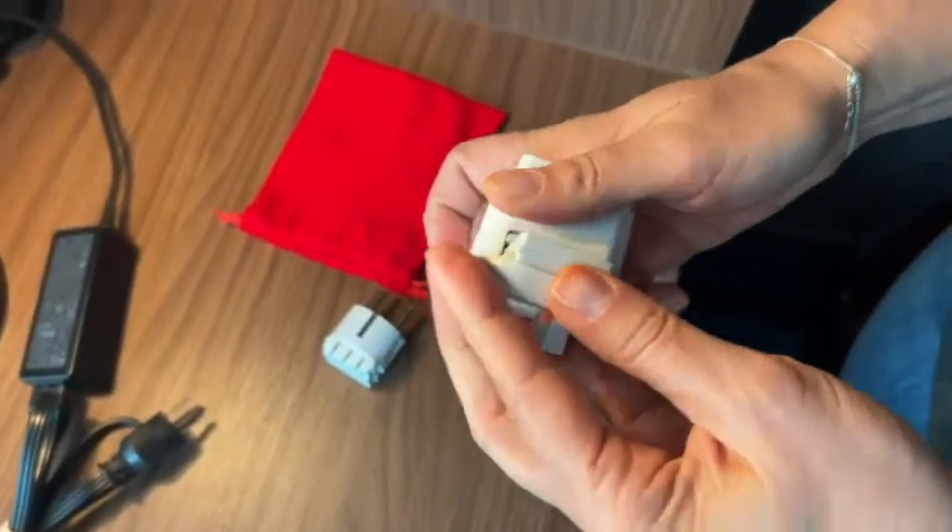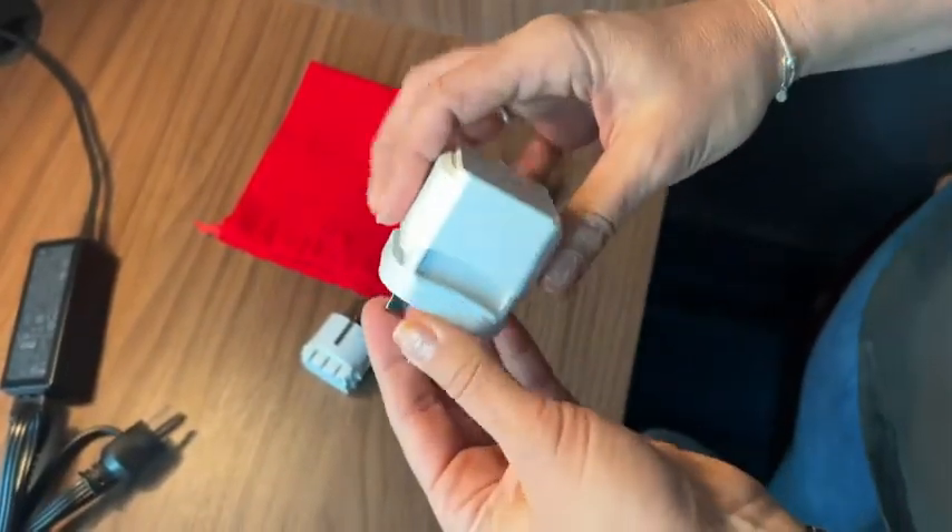Hey there, I'm Sarah with WTI. I often travel to different parts of Europe and I was looking for a plug adapter that would be able to cover all of my needs, so I was excited to find this — the Septics Pack World Travel Adapter.